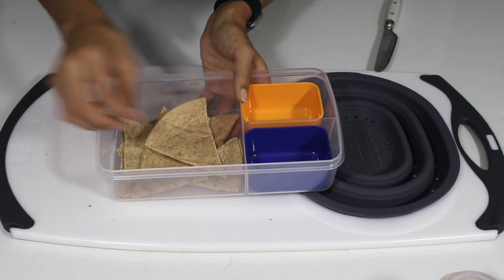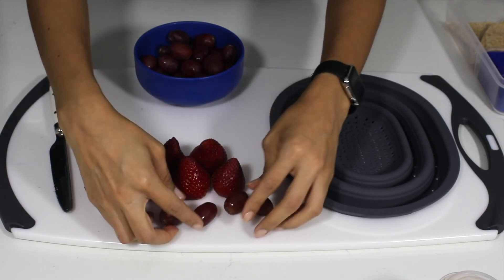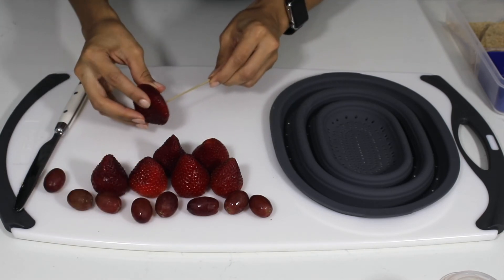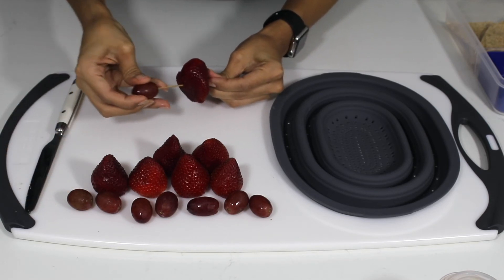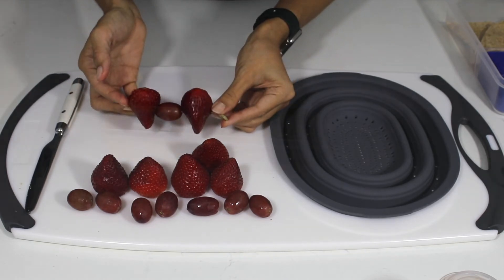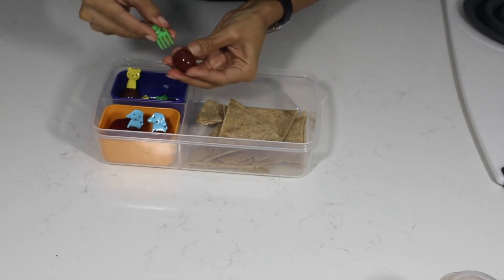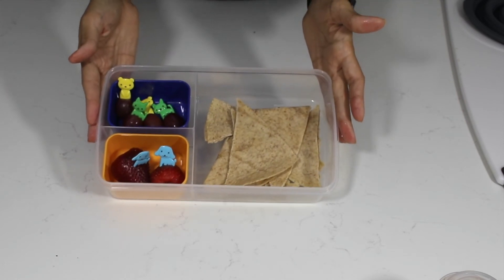My last meal is a simple quesadilla. You can cut these using cookie cutters into different figures, but I'm keeping it simple and cutting them into triangles to focus on the fruit. Something Catalina loves, and as far as I know all kids love, are fruit kebabs. I use these bamboo sticks, which bend and are not dangerous, to alternate fruits onto them. Today I'm filling one pod with strawberries and the other with grapes, but I'm sticking these adorable little animal picks into each fruit. Of course, you should always communicate with your school's administration to see if there are any foods you should avoid or that are not allowed due to allergies.